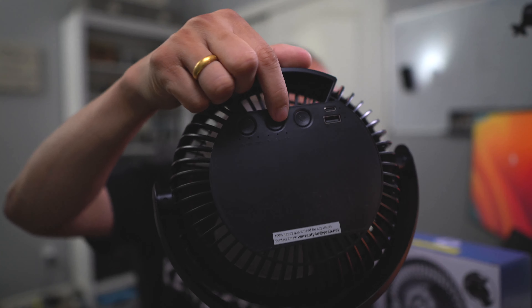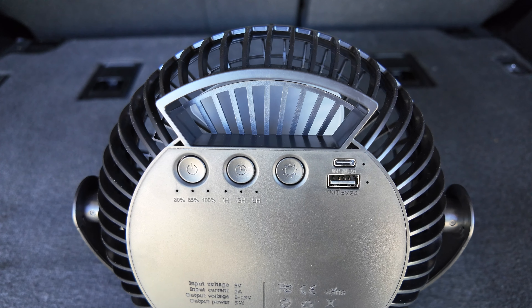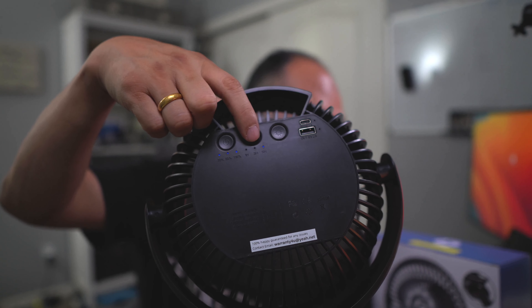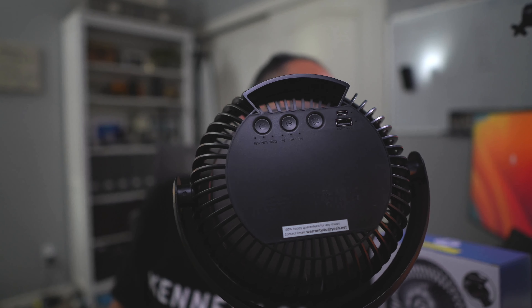There's also a built-in timer. You can set it for one hour, three hours, or five hours, and the built-in timer will shut it off when the time reaches your pre-determined setting.